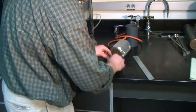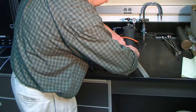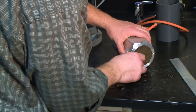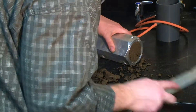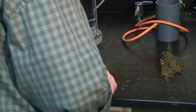Same with this side here. Lubrication on the inside of the mold is helpful for getting the sample out. We've used some oil on this one, but you can use Vaseline or any kind of petroleum jelly. You can use any kind of silicone-based oil or any kind of oil that won't soak into the soil too much but will allow it to not stick to the mold.